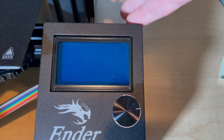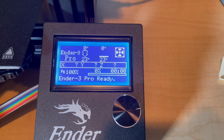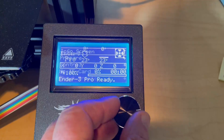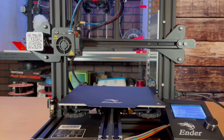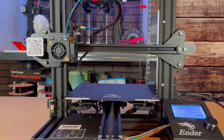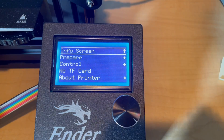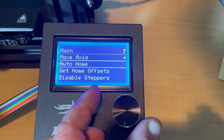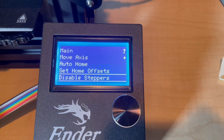Let's get started. First, we're going to power this bad boy up. Then we're going to go to prepare and auto home. Now we will disable the steppers — this will allow us to move the printhead freely.